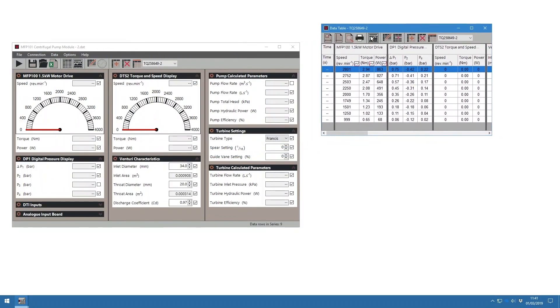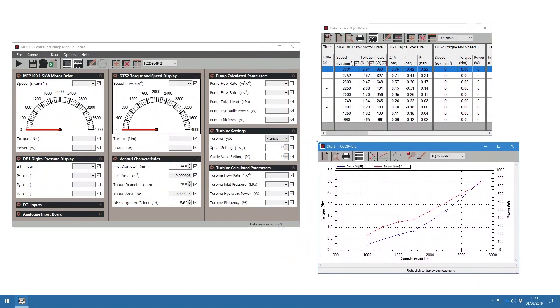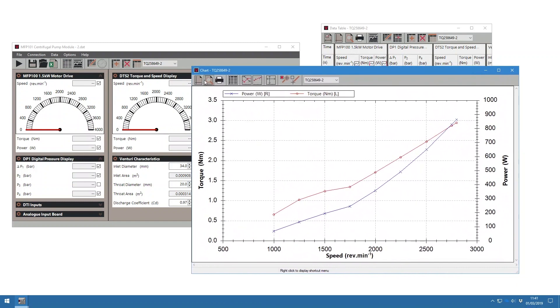The instrumentation unit connects digitally via the VDAS USB interface to a suitable PC. The VDAS software is free to download from TecQuipment's website.